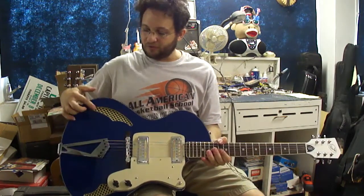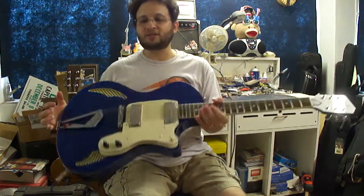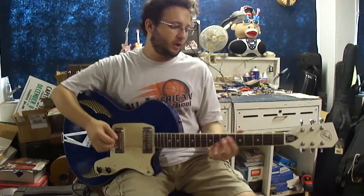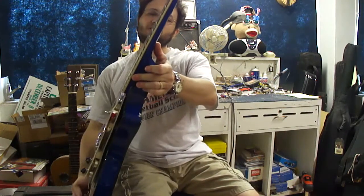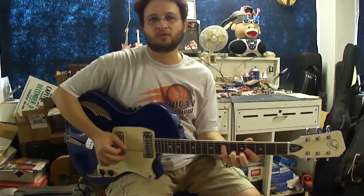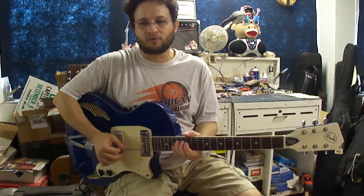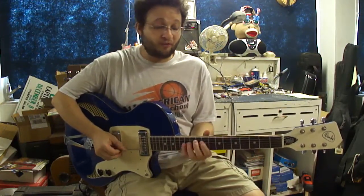These sound holes with the grating on them are very, very cool. I think he's going to be very pleased overall. It plays beautifully, it's got really nice medium-low action, doesn't buzz. It's a very fluid neck and it's very bend-friendly.